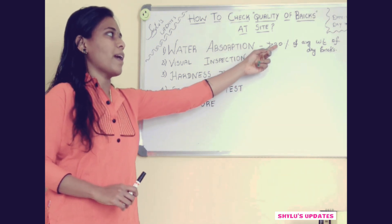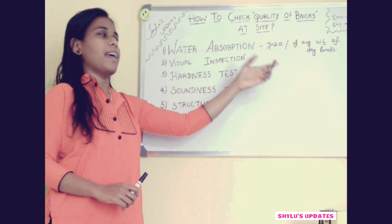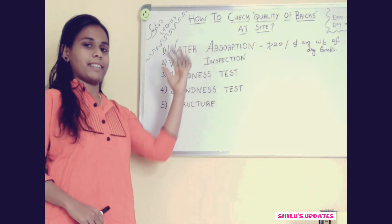But the result should not exceed 20% of the average weight of dry bricks. This is about the water absorption test.